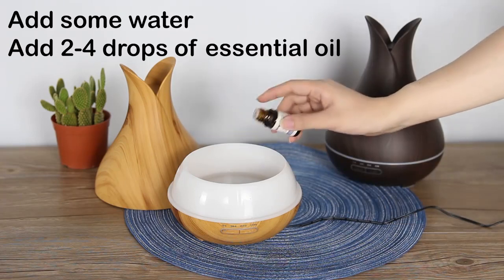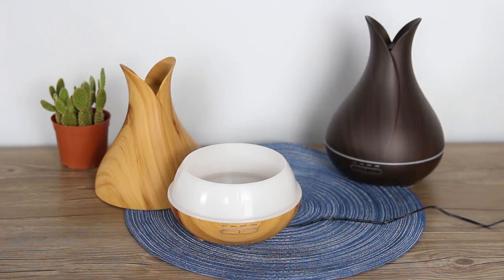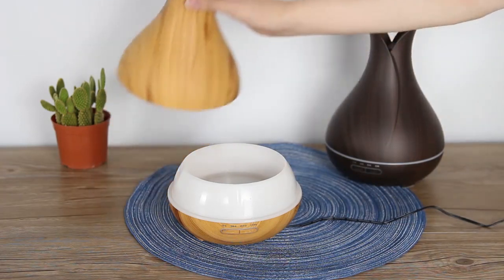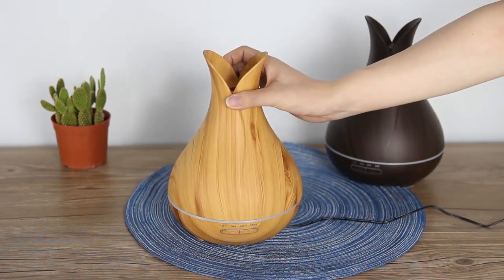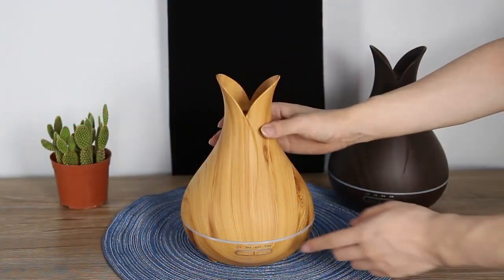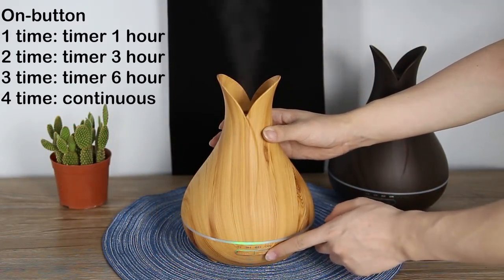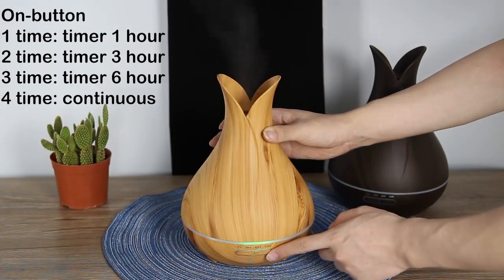It's all up to you. Cover our lid and you can use it. Press this button and you can set some time — for one hour, three, or six hours.